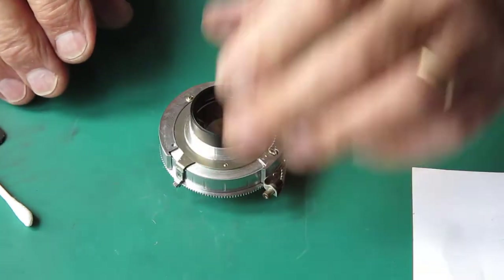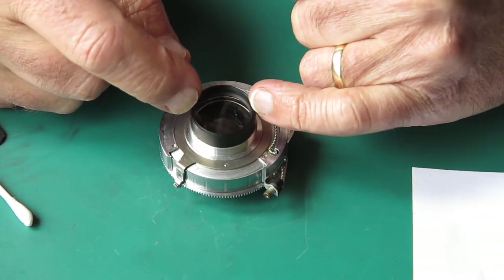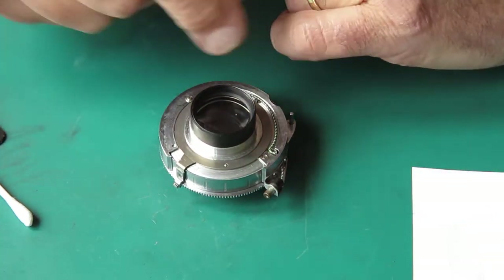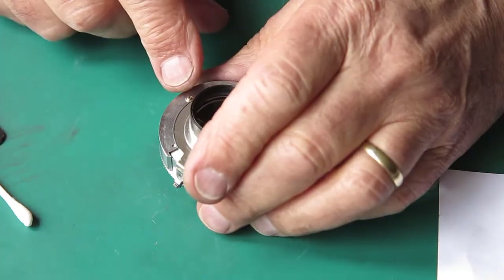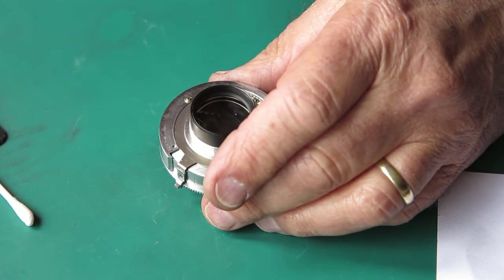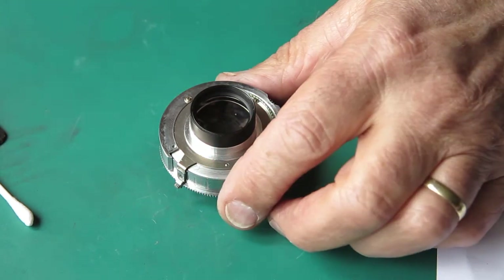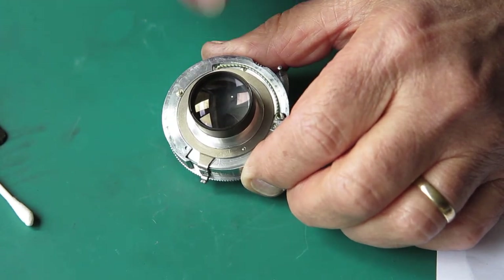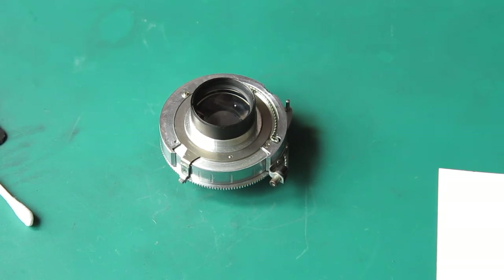I'm going to try one last thing — I'll remove this internal retaining ring and take out the rearmost segment, which is just a single piece of glass, to see if there's anything on the inside of that surface. It doesn't appear to be, or if there's something on the outer surface of the other piece — this should be a bit of a fight.